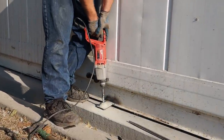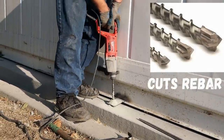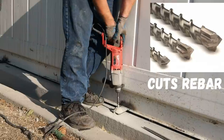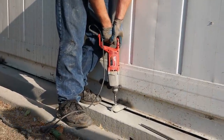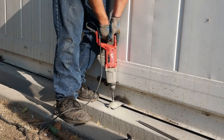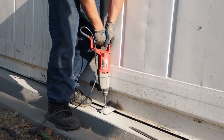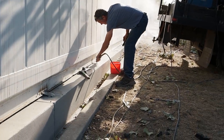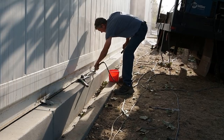We have a drill bit on this Milwaukee concrete drill that cuts through rebar as well. That's a tip for anybody who does a lot of drilling into concrete – make sure your drill bit can cut through rebar. If you get concrete-only bits and you hit rebar, it just destroys the bit and then you're out of luck.